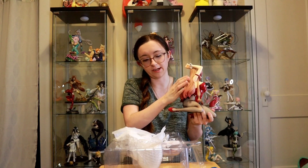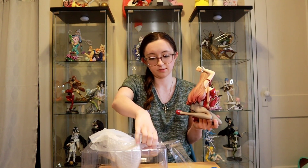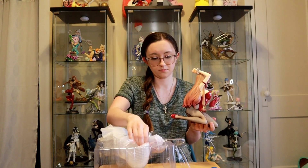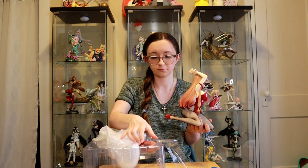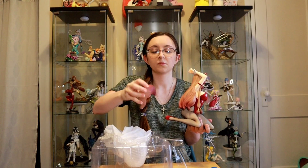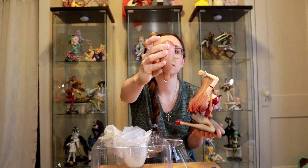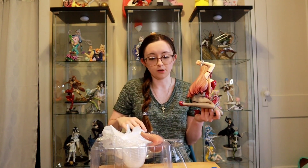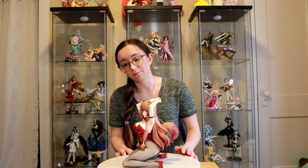I'm going to grab her tail out. I paused the video to get her tail assembled — it was a little bit of a pain to get in, which I had heard, so that's why I skipped that part. But finally I have her all together and I am just blown away.